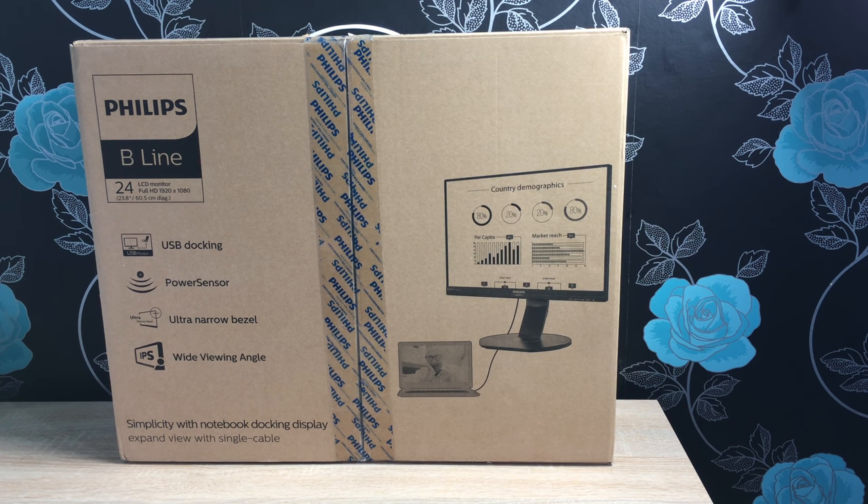It's an LCD monitor with an LED backlight and full HD resolution — 1920 by 1080p. Key features include USB docking, so a single USB cable can connect to your notebook, laptop, or computer for a great added display. You also have a power sensor, ultra-narrow bezels, an IPS wide viewing angle, flicker-free technology, low blue light mode, smart image presets, and built-in stereo speakers.